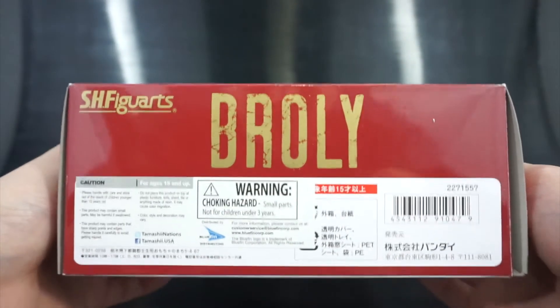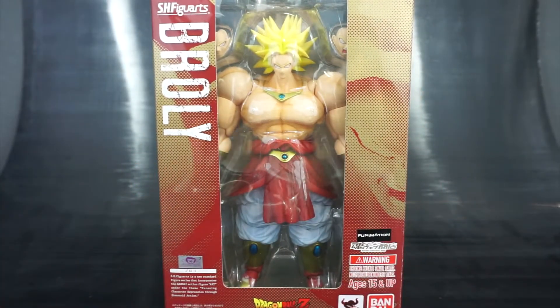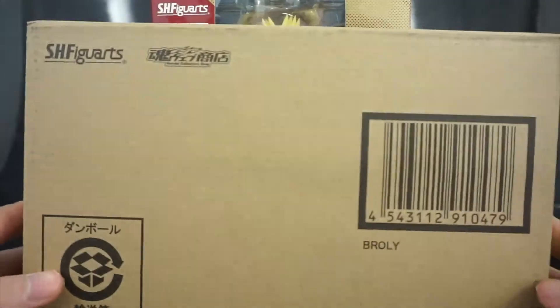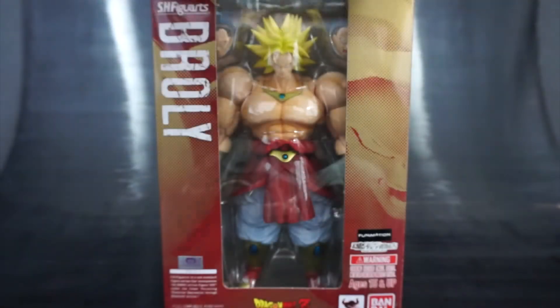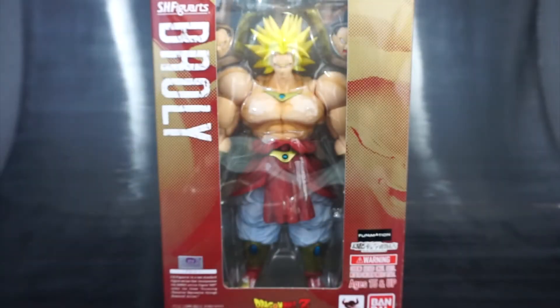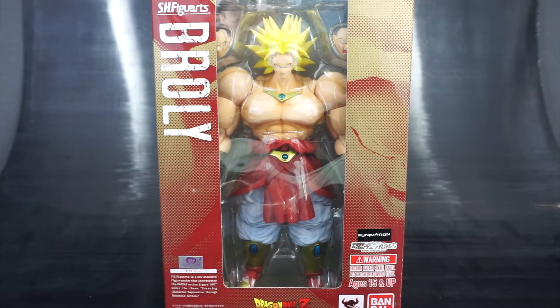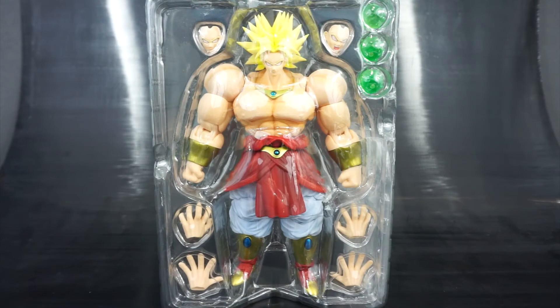The bottom is just warnings, nothing interesting. I did also get it in the nice S.H. Figuarts cardboard shipping box — Toy Dojo always provides this and it's just nice to have as a collector. Let's go ahead and get this guy out of the packaging and start the review.